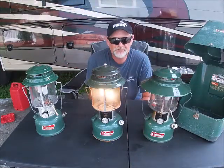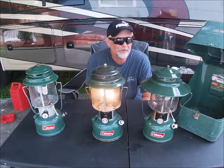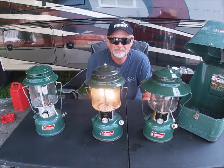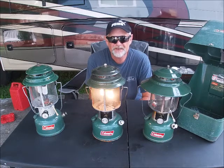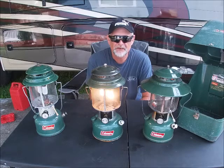Anyway, that pretty much concludes the Coleman Lantern video. Hope you enjoyed it. Please like and subscribe by clicking on the little green Jeep down in the corner. Thanks for watching.